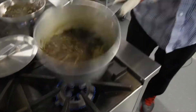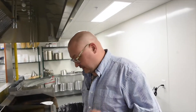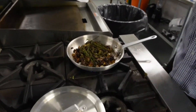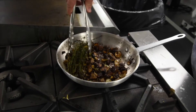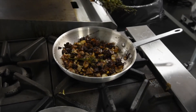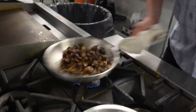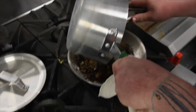The rice is done — it's absorbed all of its water. The smell in here is incredible; Lance is drooling, I'm drooling. Now it's time to add it into the onion and the mushrooms. I'm going to get rid of this thyme — it was in there and it did its job. If you get a little stem from your thyme in here, it's not a big deal.